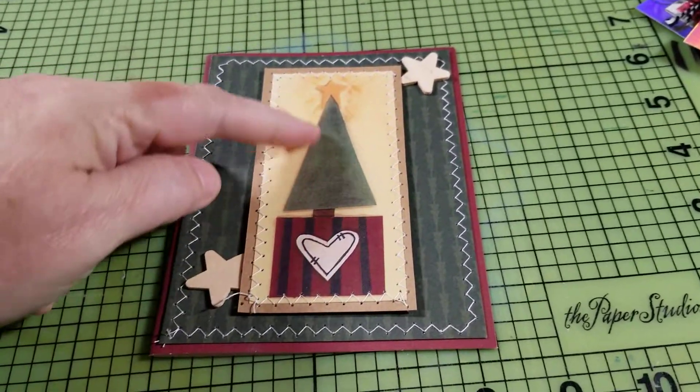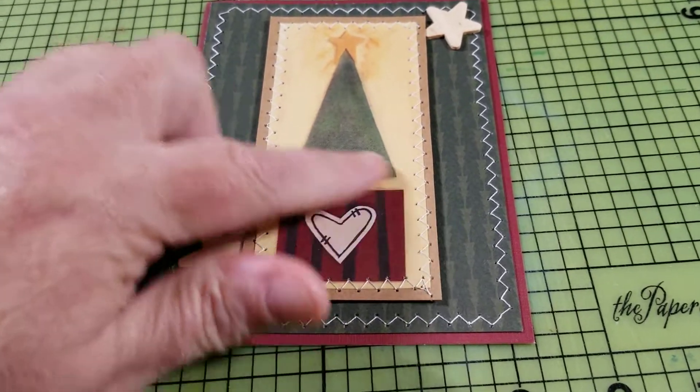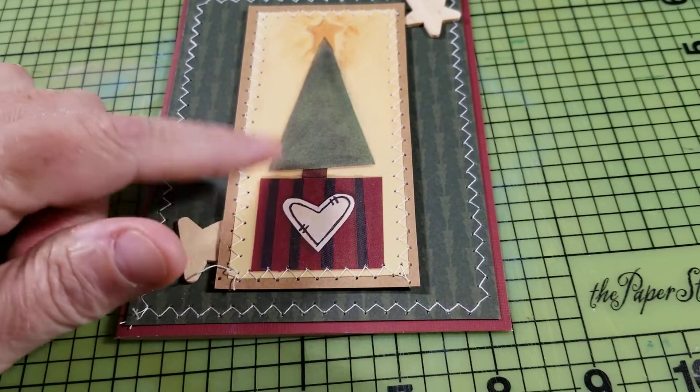And that's a sticker — I guess it's supposed to look like a paper piecing. So I used my sewing machine on these.